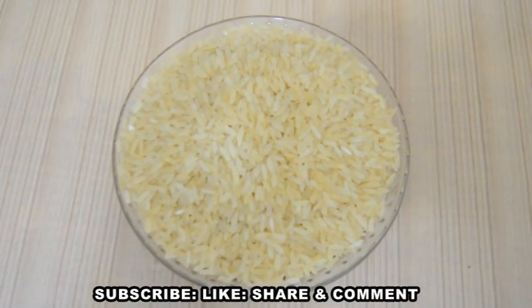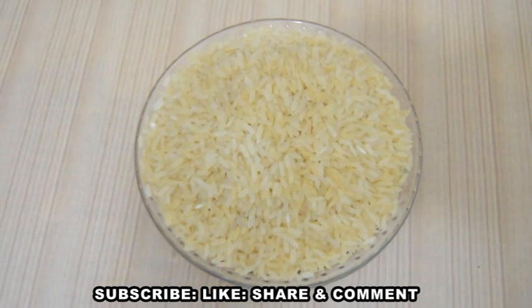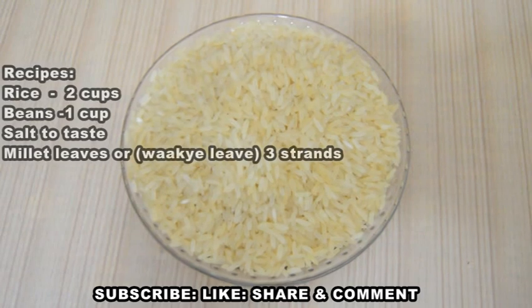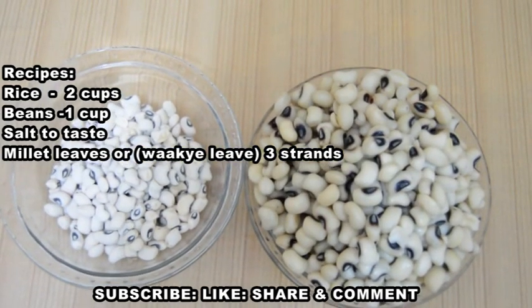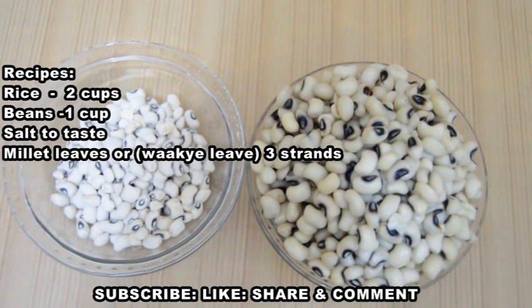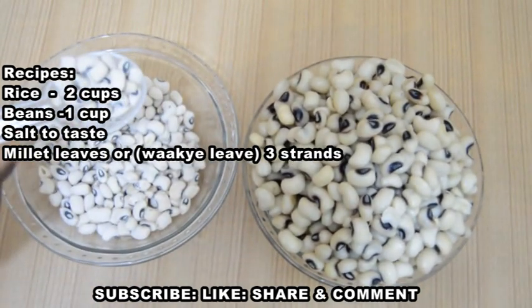Wache is one of the Ghanaian best foods, made with rice and beans. The recipes we have for the Ghanaian wache are: one to two cups of rice — this is our Nigerian normal rice, you can use any rice of your choice. This is our Nigerian normal black-eye beans, you can use any beans of your choice. This is exactly how it looks when it comes from the shop.